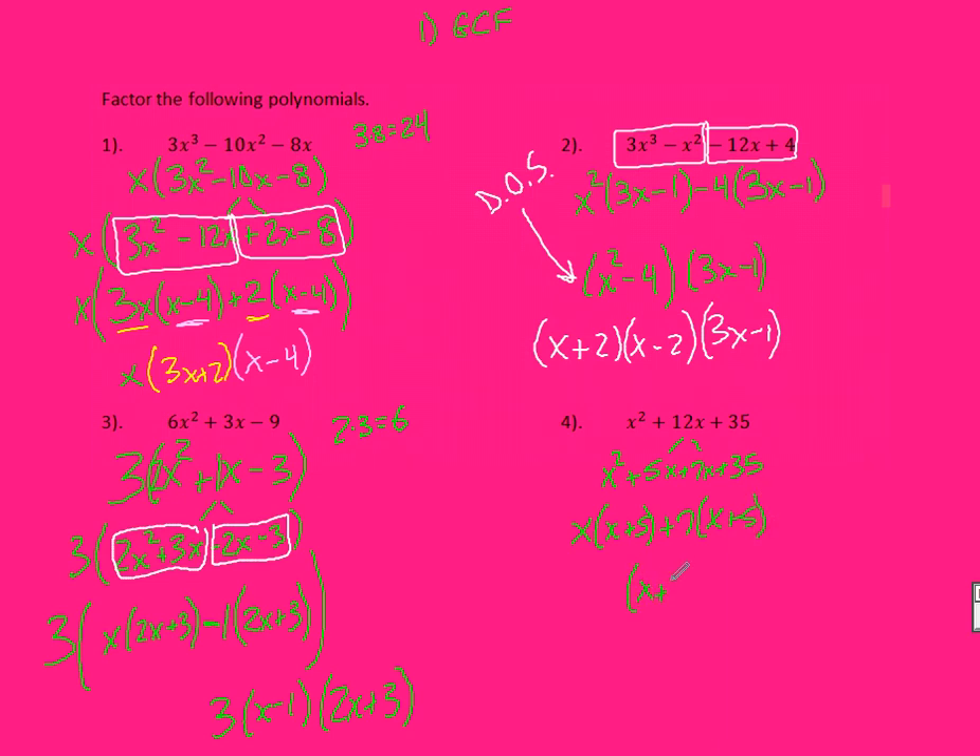Now the shortcut here: if it's a trinomial with a 1 out in front, I can just say factors of 35 that add to 12. All I have to do is put two sets of parentheses with an X in each. My factors were 7 and 5. To make 7 and 5 add up to positive 12, both must be positive. So this shortcut works, but only if that initial coefficient is 1.